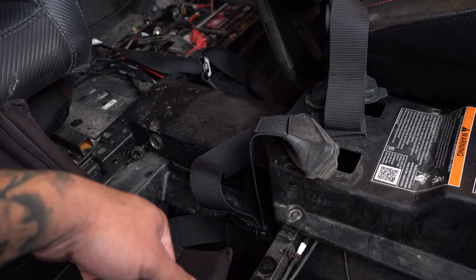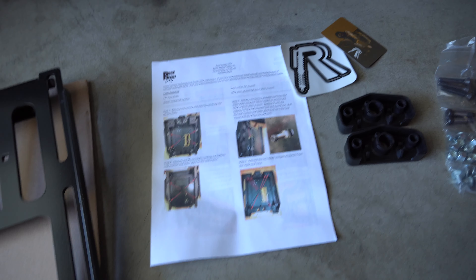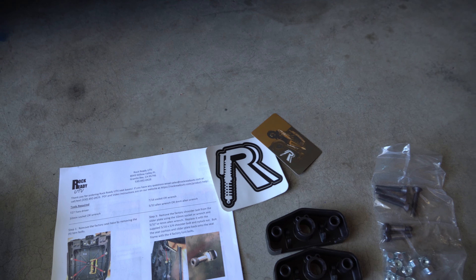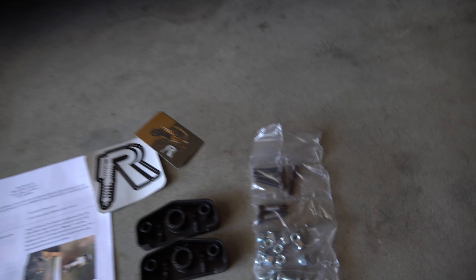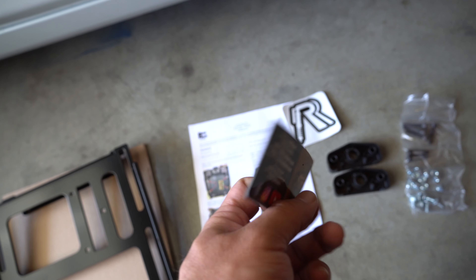Pretty nice - everything's powder coated and clean, comes with nice instructions. Like everything else, it makes it worth it when you get a sticker and a nice little business card. I was hoping this was a gift card because it feels like one, but yeah, pretty nice.